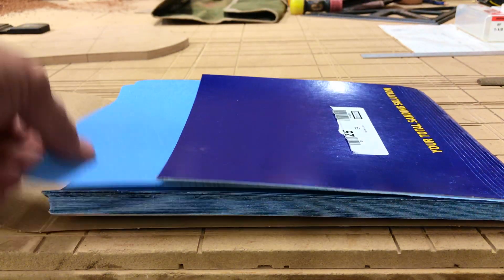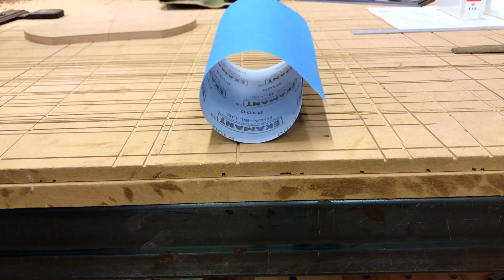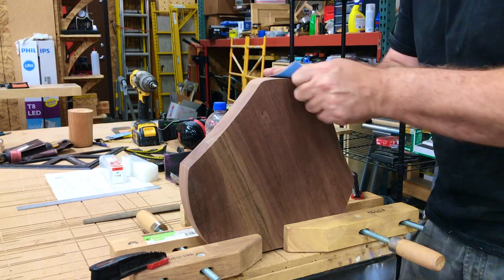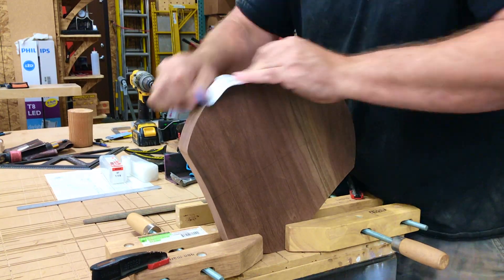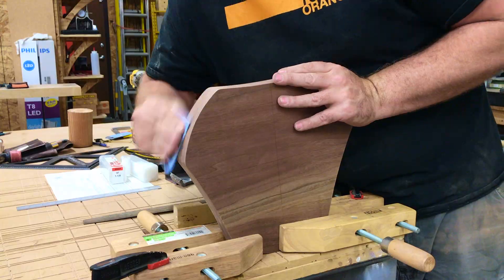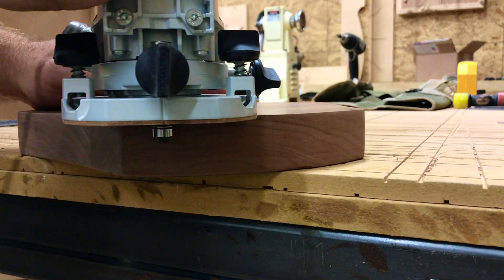Back to some hand sanding. Opening up the grain really helps the sandpaper cut cleaner and last longer, and this Echo Blue paper from Unida is really nice. Finish with an eighth-inch roundover, giving the piece a nice smooth transition.